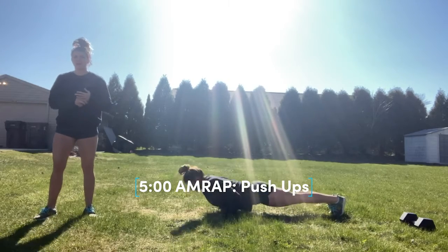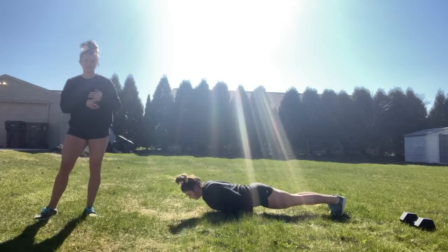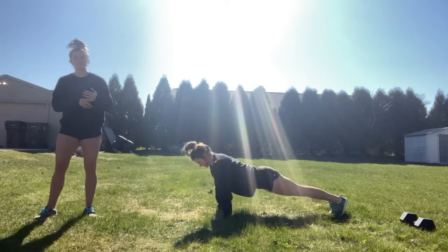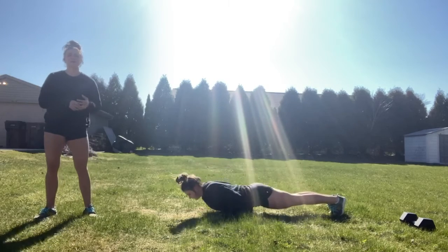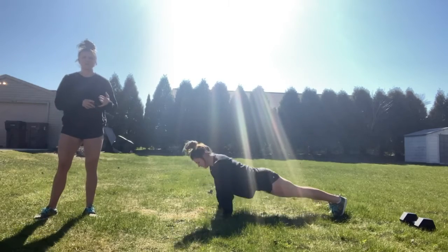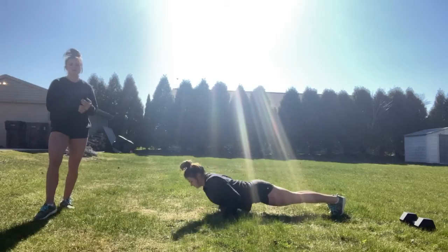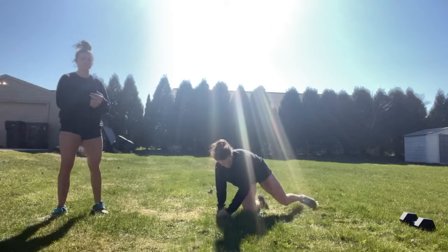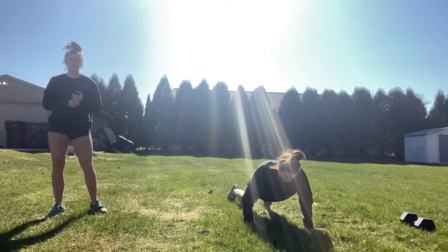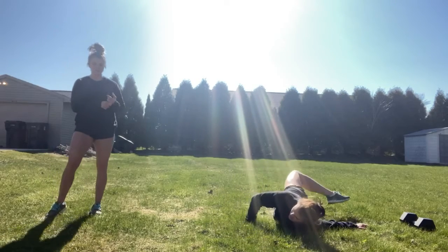So we want it to be something that is challenging, but you can keep going through. It shouldn't be one rep, rest 45 seconds, then another one. If that's the case, modify it — go from your knees, or maybe you're going from an elevated pushup position. So five minutes, max reps. Do your best to keep that form nice and tight. Use that hollow position.